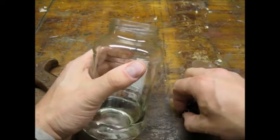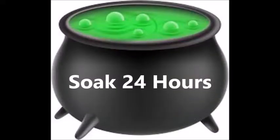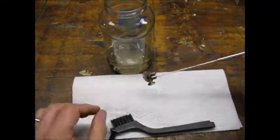I used distilled white vinegar in a glass jar. I let the hardware soak for 24 hours, then pulled the pieces out with a magnet.